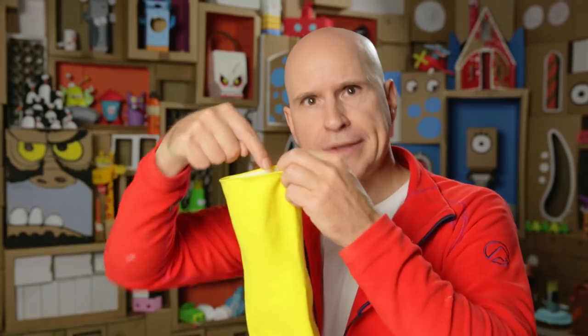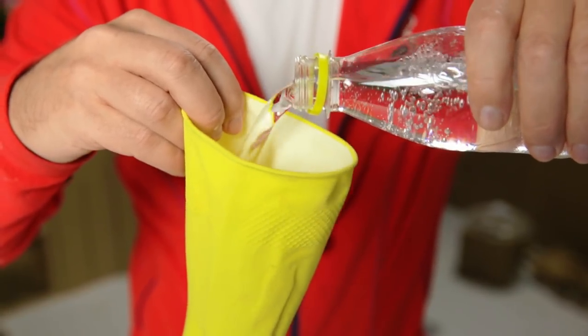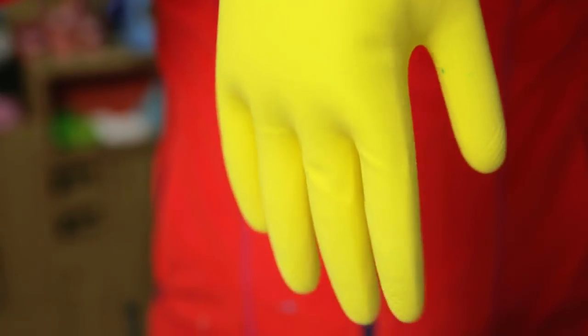First, make sure you rinse it really well inside and outside so it's really clean. Then you fill it up with your favourite beverage. Or you can also use regular water with some food colouring if you wish — just make sure it's safe to eat.